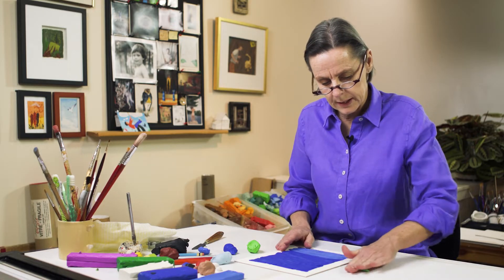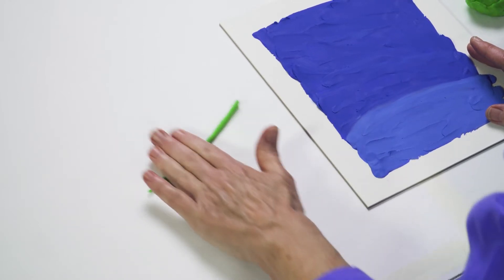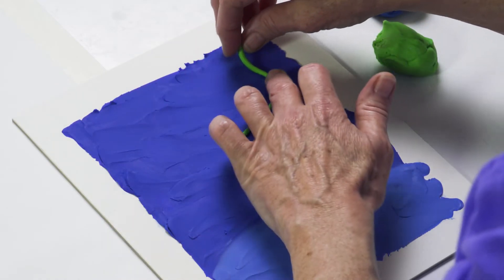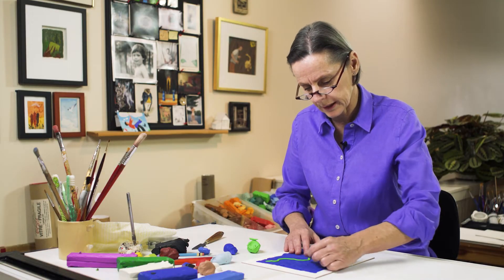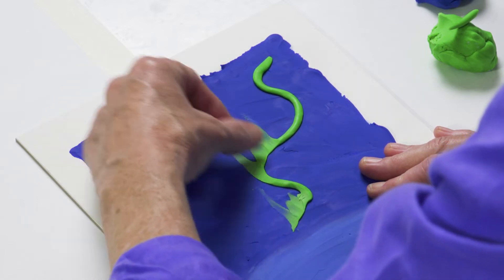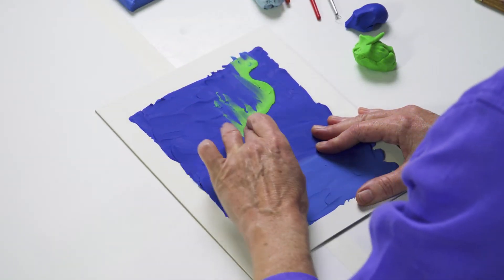Northern Lights can be white. Sometimes there's a beautiful pink color, but one of the main colors is this really exciting, electric green. The lights can take a lot of shapes, but one of the most recognizable looks like a curtain of light. You can just play with it before you stick it down. I'm going to start making those sheets of light — we just spread up from that snake shape and smooth it down a little bit.